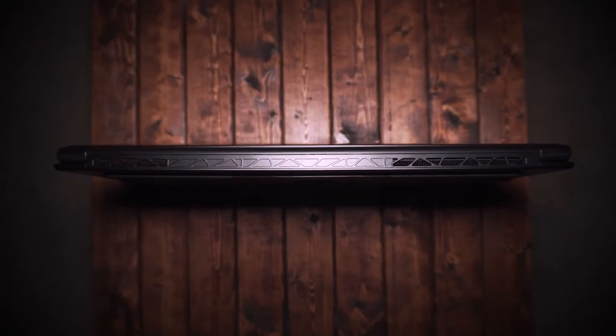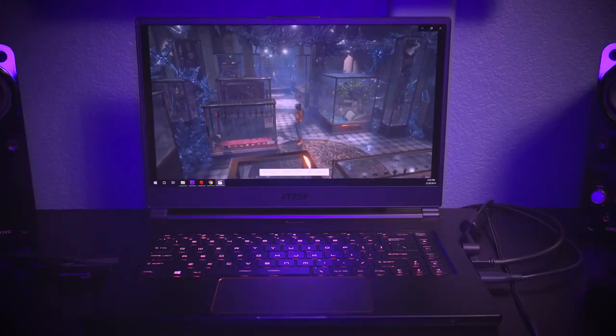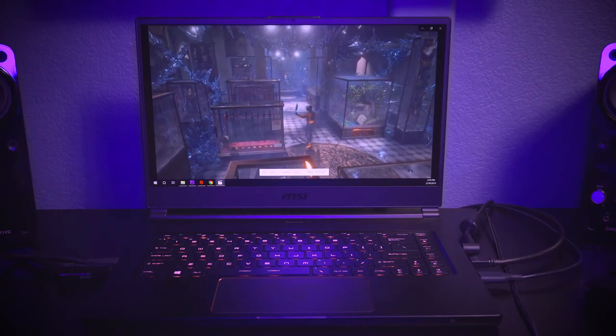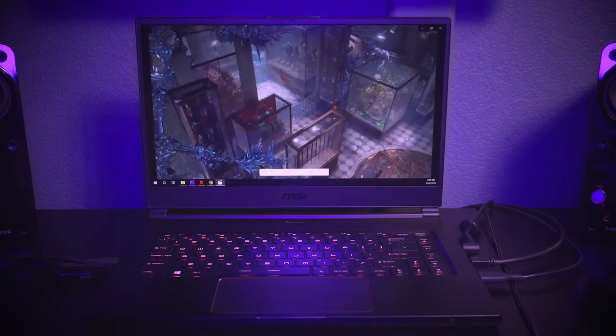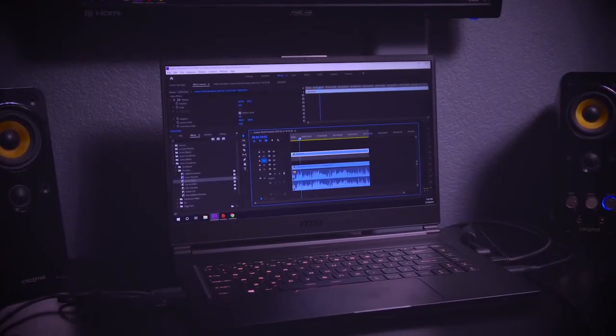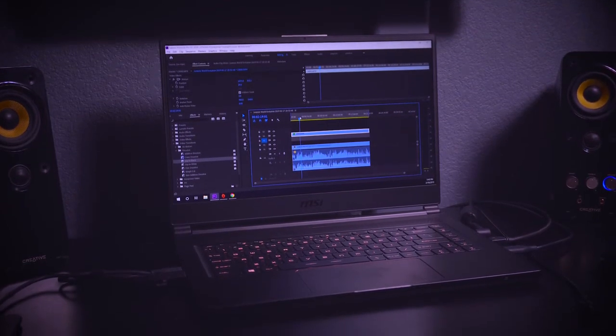I ran a couple of benchmarks and noticed the CPU and GPU can get a little hot, but I never noticed any throttling or overheating. When I felt the laptop it didn't feel aggressively hot. If you're casually browsing or editing content it gets a little warm, but nothing uncomfortable. As long as you keep it well-ventilated, the laptop should perform optimally.